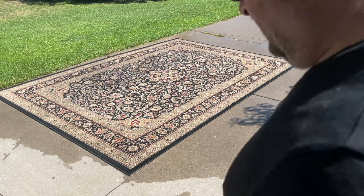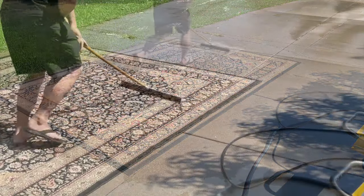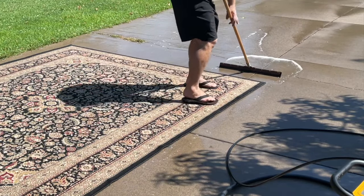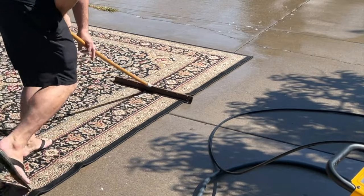Now I take a squeegee and squeegee all of the water off of the rug. If you don't have a squeegee, you can always use a shop vac. Once it's thoroughly cleaned off, you're going to want to let it sit in the sun and dry out for a day or two.